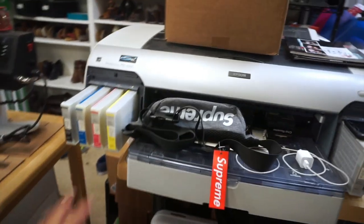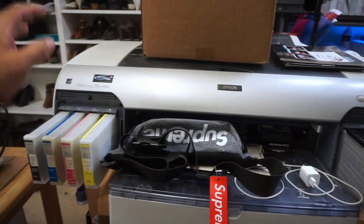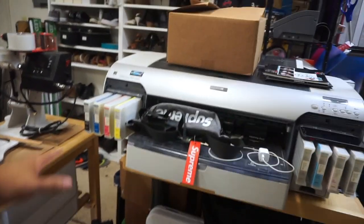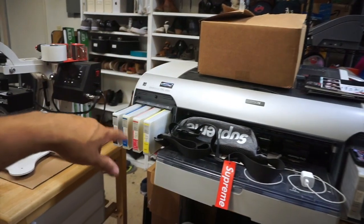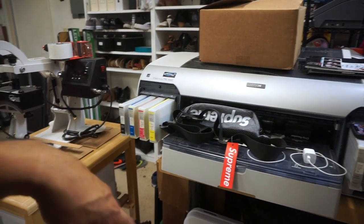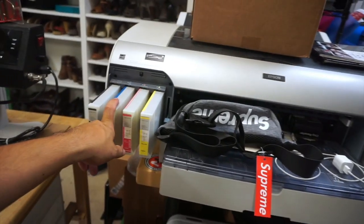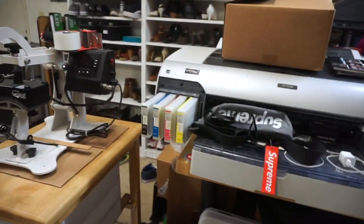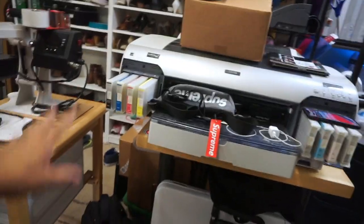Moving over here, this is my Epson 4880 wide format printer. I haven't used this in about two and a half years because it's out of ink. I've been wanting to switch it over to an all-black printer setup but I've just been lazy and haven't bought the inks, cartridges, and all that. It just sits here, but hopefully within a year I'll switch it over and start using it — I hate to get rid of it.